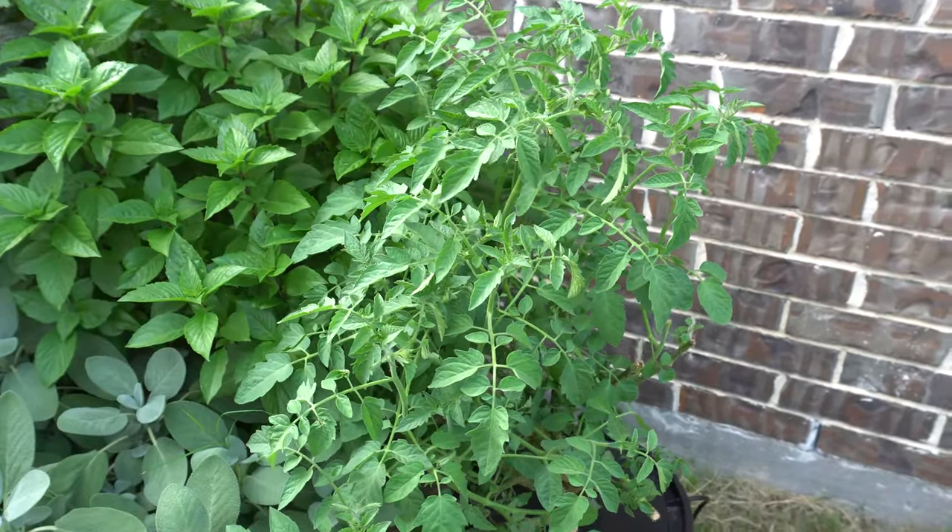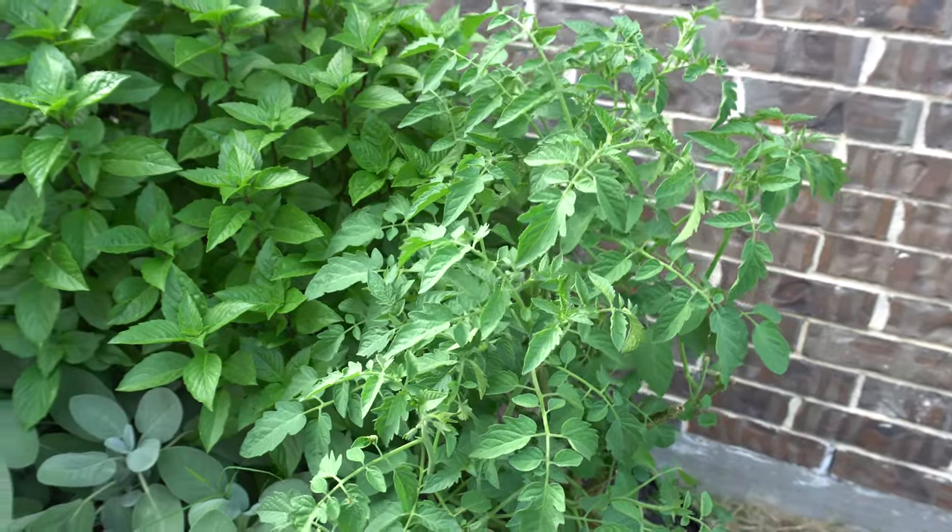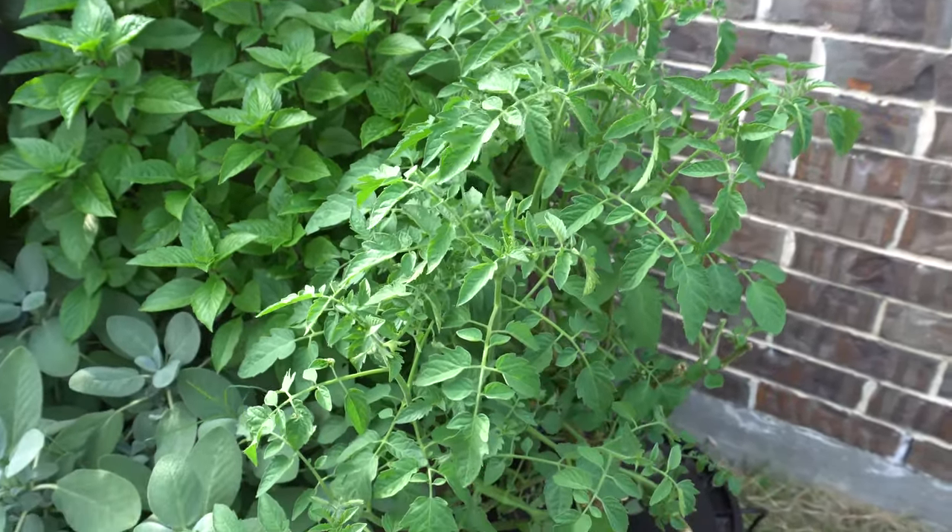I hope you enjoy the experiment — try it out for yourself. It's very easy; tomato plants will live through basically everything. Thank you so much for watching — please like, comment, and subscribe.